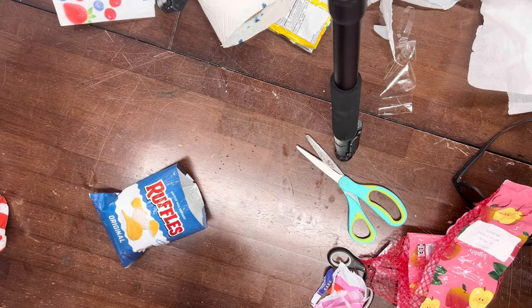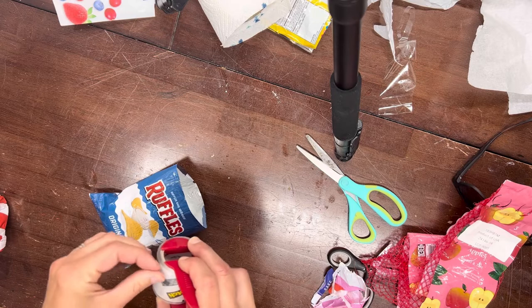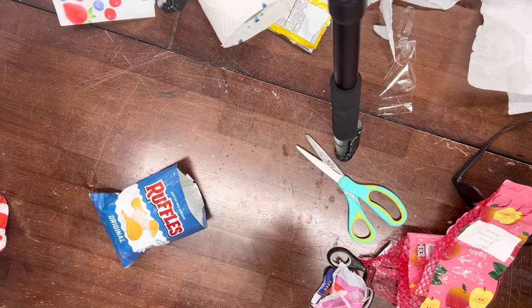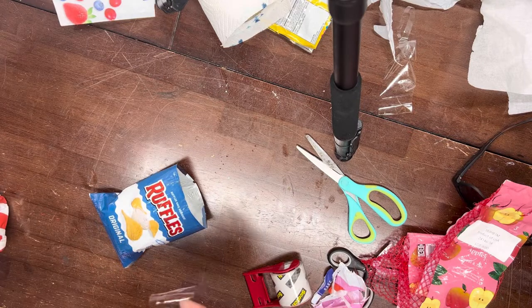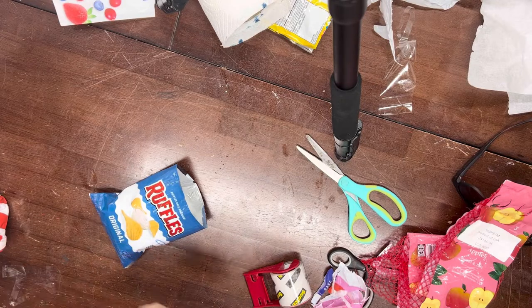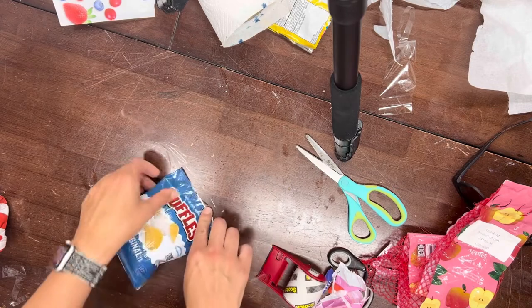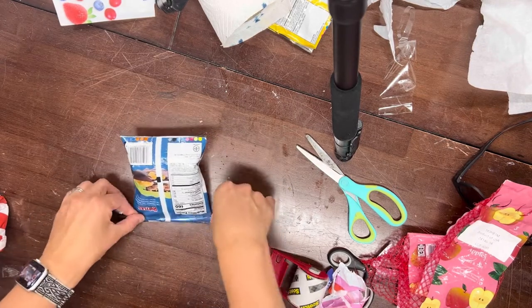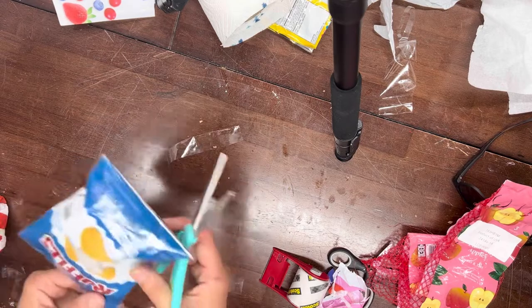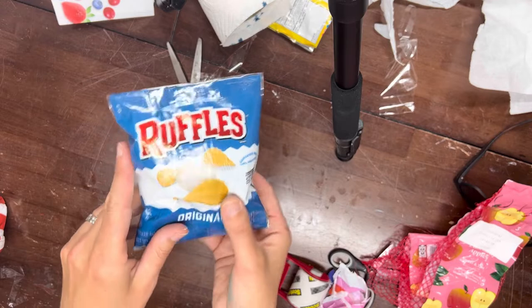Sometimes with packing tape it's hard to find the edge — if you need help make sure you ask for it, this can be the most frustrating part. Put the tape again half on the packaging and half on the table, flip it over, seal it shut, cut off the sides, and you're done. You have your recycled packaging squishy.